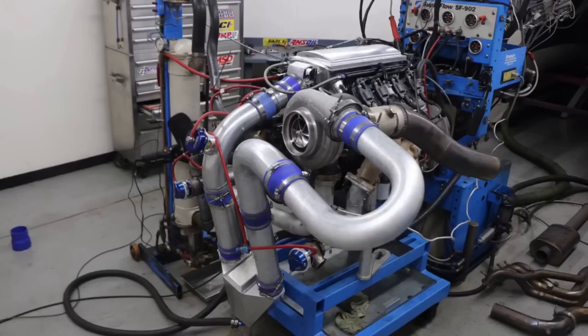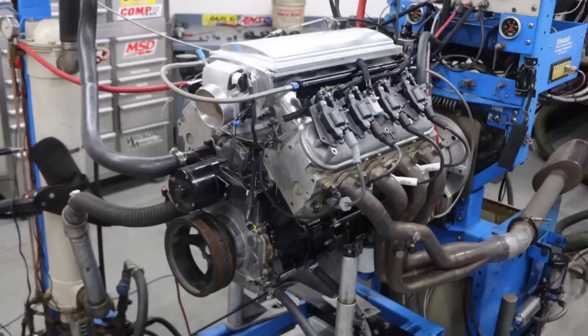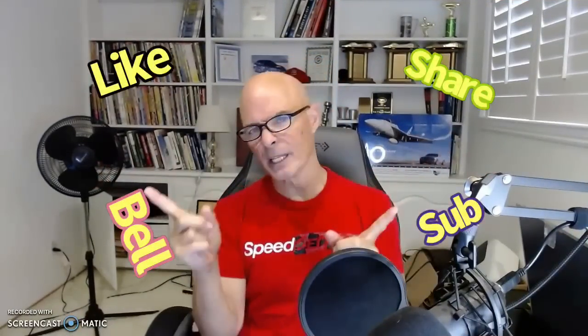How do you make a good turbo motor? Easy — start off with a good NA motor. Hello everybody, I'm Richard Older, welcome to the channel. Please make sure to like, share, subscribe, and ring the bell so you can keep getting notified when I do all of this cool testing.